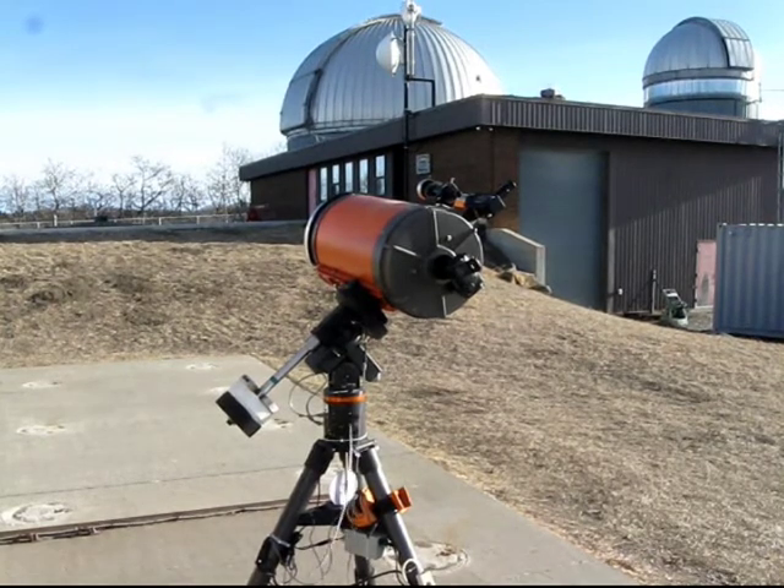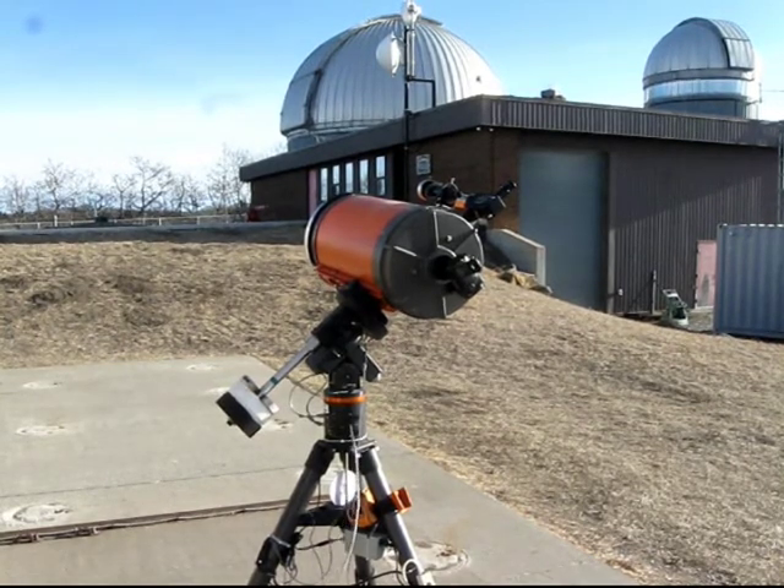I'm here today at the University of Calgary's Rothney Astrophysical Observatory to demonstrate an equatorial telescope mount doing a meridian flip. We're in the northern hemisphere, and we're looking east, and we have a C-14 telescope on an equatorial mount, specifically a Celestron CGE mount.